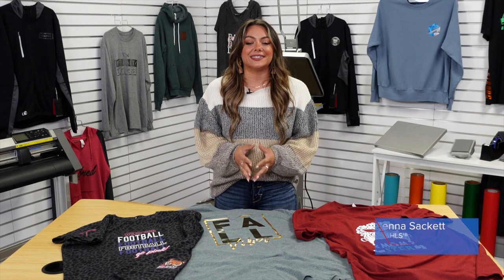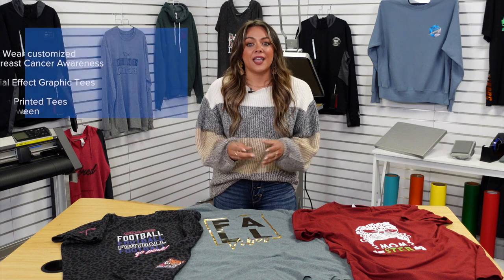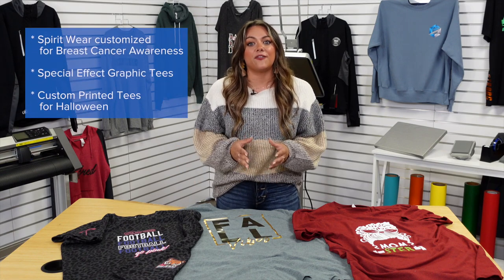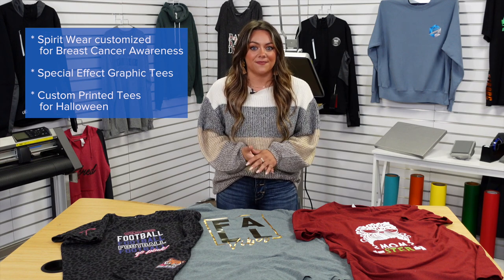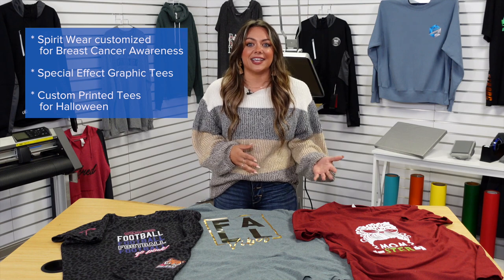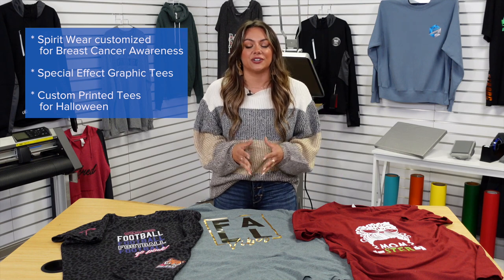There are many profit opportunities that come along with the fall season as a custom t-shirt printer. I've identified three really great profit opportunities that will help build more revenue into your t-shirt business: customized t-shirts for spirit wear specifically for breast cancer awareness month, special effect graphic tees, and custom printed t-shirts for Halloween.